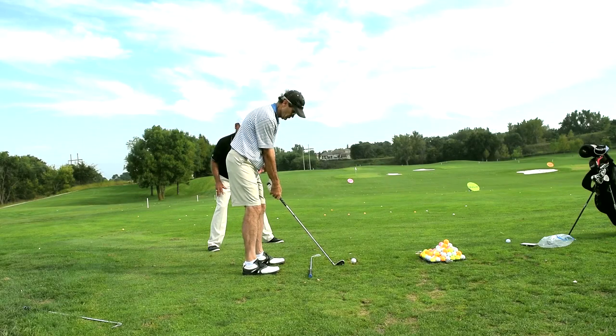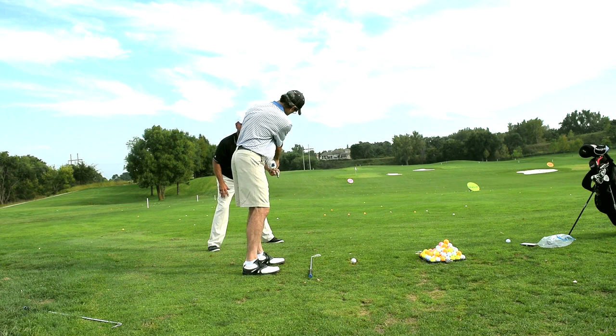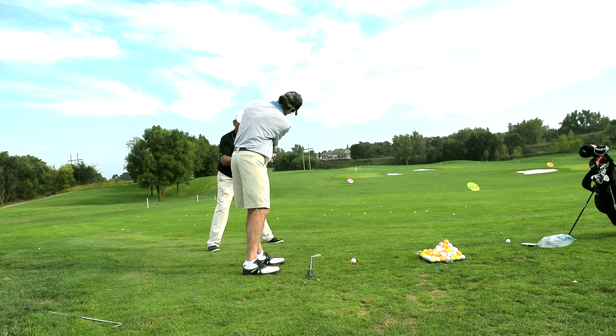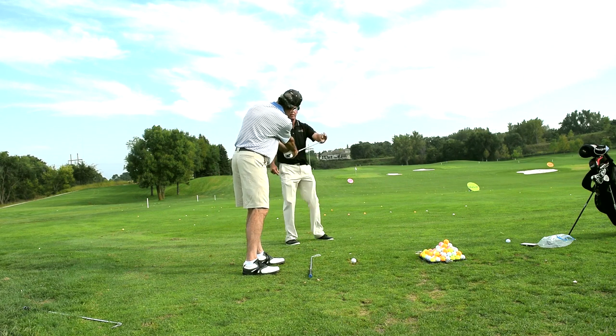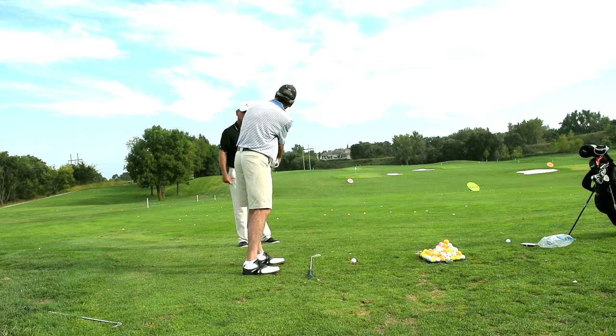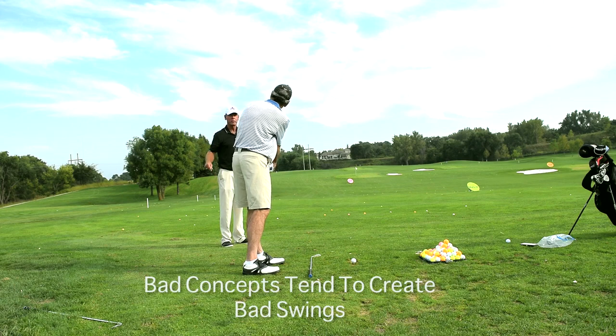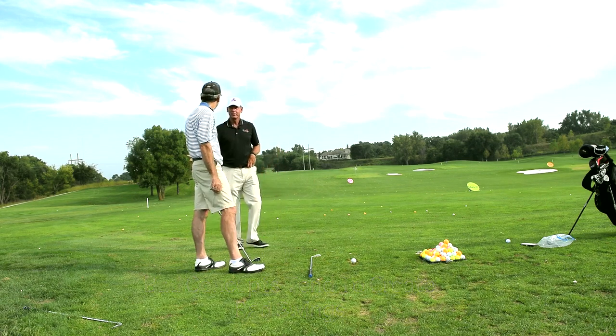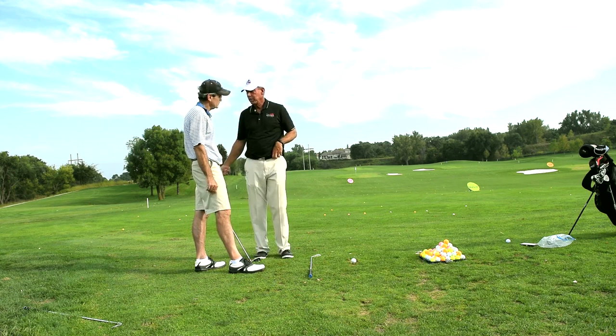Bring the club head to me — nice and slow. That's where it's got to go. Do it again. Bring the club head right here in my hand. Now look at the ball and look where that club is. This is where you go — it's got to come over here. I've never tried to make it go over here before. Well, it's obvious. That's why you struggle — you hit from the inside down the line.